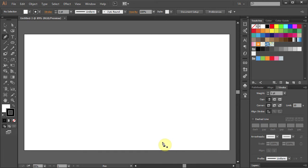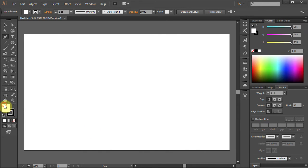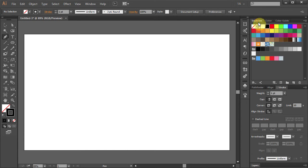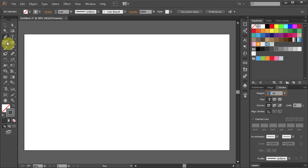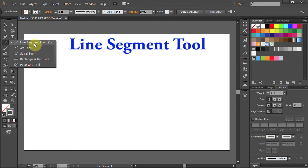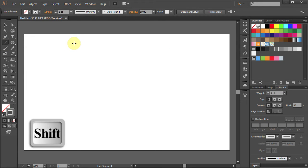Let's change the fill color to None and the stroke color to Gray. Open the Stroke panel and change the weight to 1. Select the Line Segment tool and holding the Shift key on your keyboard draw a straight line.